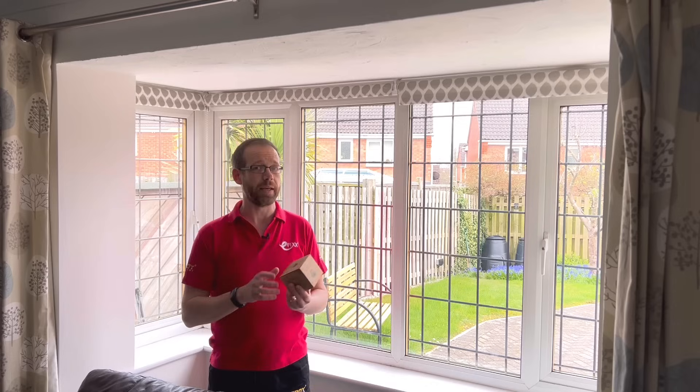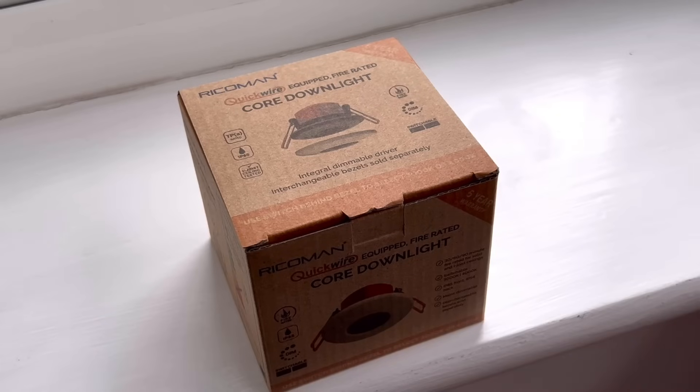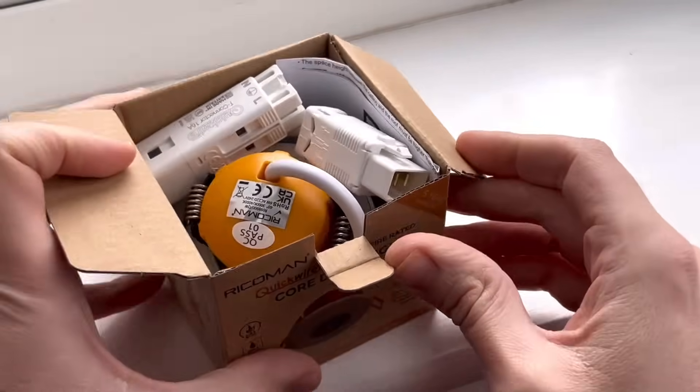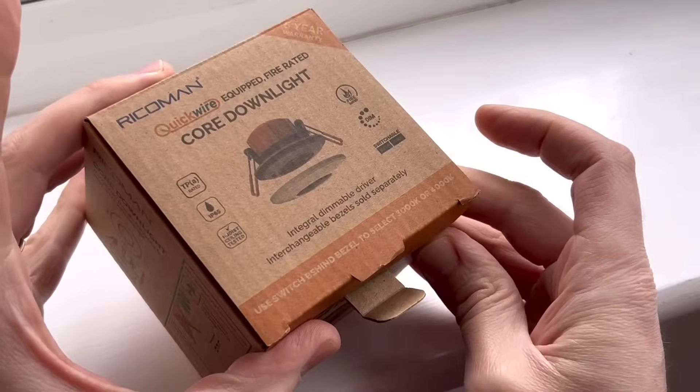It feels like Quickwire have combined all the best points of all the other downlights into this one clever package. You'll notice something significant as soon as you open the box — there's not a single piece of plastic packaging to be found. No plastic bag surrounding the fitting, and even the cardboard box is printed direct without that shiny film on it.